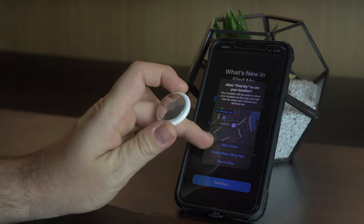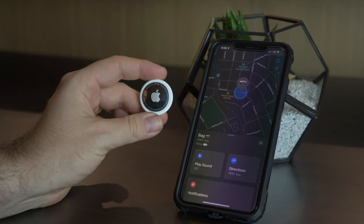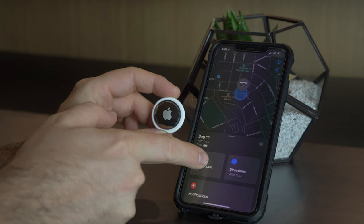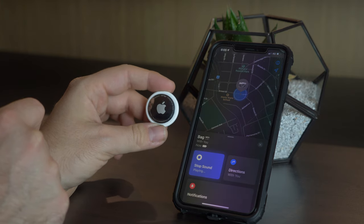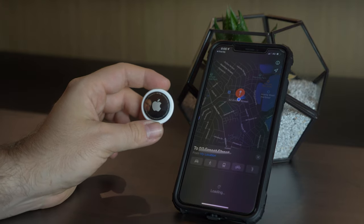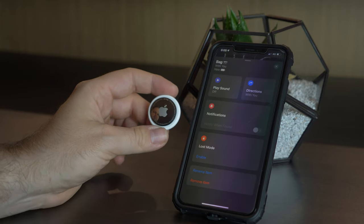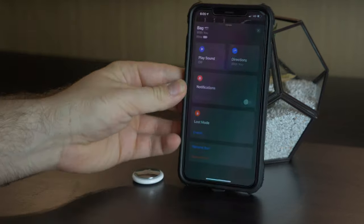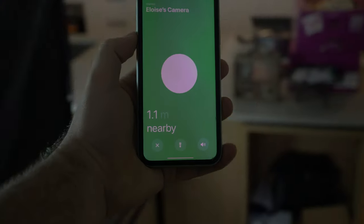You go into the Find My application and you can see the AirTag you've set up — it tells you exactly where it is on a map, and you have the option to play a sound to locate it. For example, if it's on a keychain and you've lost your keys in the couch, you can play that sound and get an idea of where they are. From there you can also use the finding system, which on newer devices brings up an augmented reality interface with an arrow pointing in the direction of your lost AirTag.